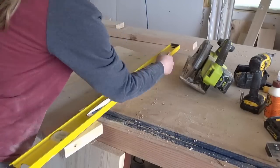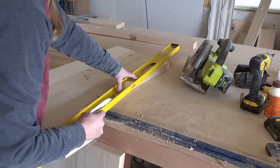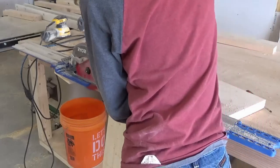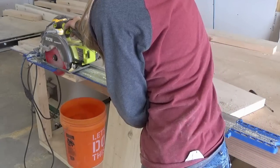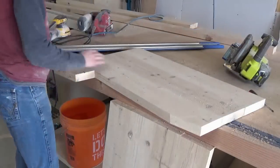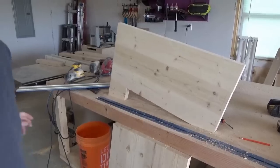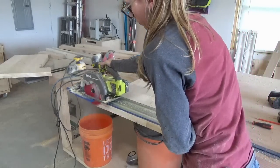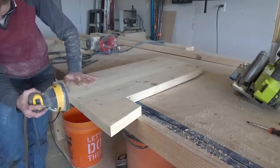I needed to do a few more things before the sides were 100% done. I marked 5/8 of an inch from the bottom back corner and drew a straight line from that mark to the front corner like shown. Then I used my circular saw to cut along these lines so that the chair side would slant a little bit backwards. I also used my circular saw to trim up the front and back edges a little, then gave them a good sanding.